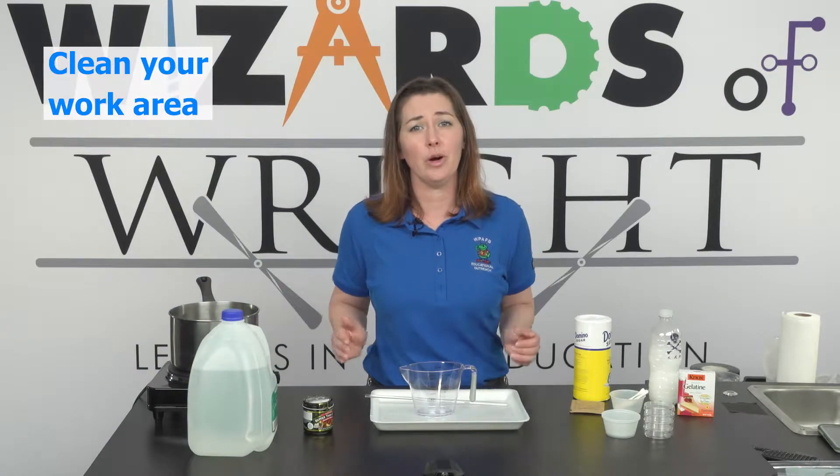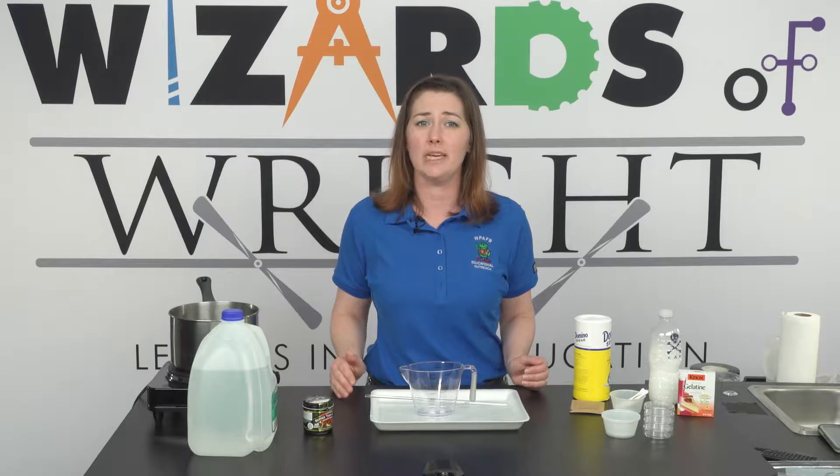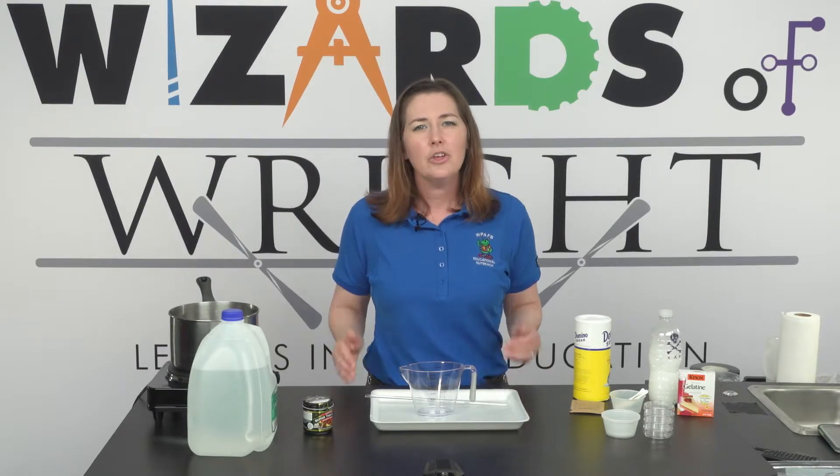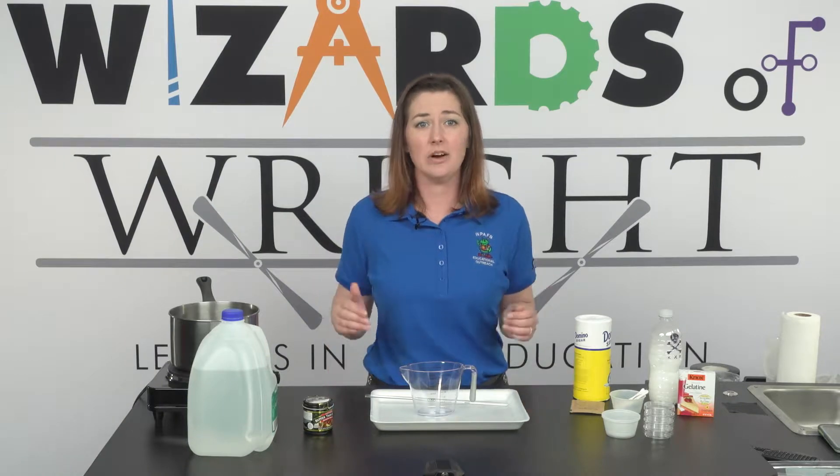Before we begin, be sure your work area is as clean as possible to avoid introducing unwanted germs into your plates before you're ready. You can always boil some water to sterilize your materials. Let's get started!